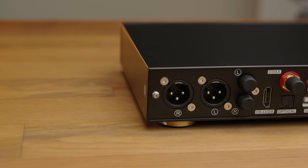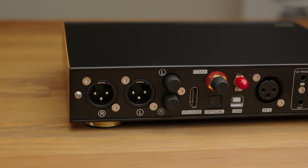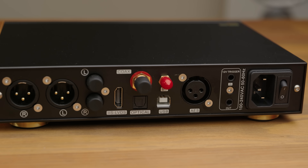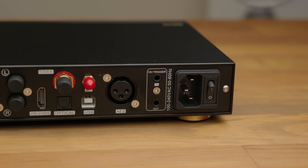You have just about all the I/O you could possibly want, including USB, I2S, AES, and SPDIF inputs, as well as Bluetooth, single-ended and balanced outputs which can be switched between in the menu, and 12V trigger in and out, which is always a nice additional feature to see.